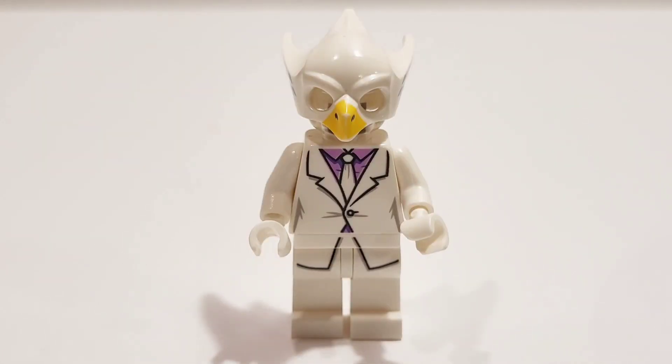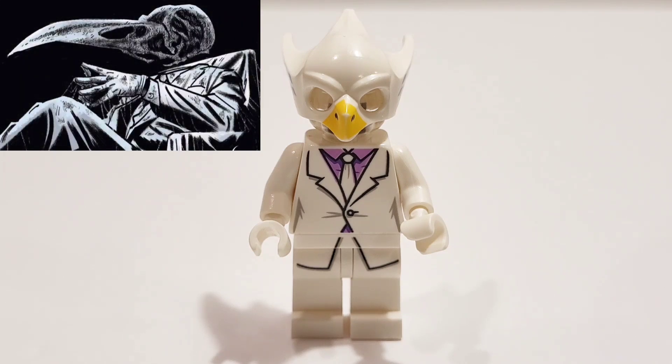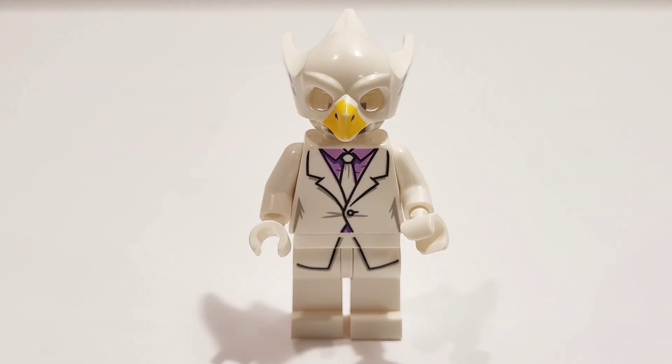Here's another version of Khonshu in his white suit, which we see in the end of Episode 6, when he has Jake Lockley execute Arthur Harrow and Ahmet to finish him off. I think he just looks so sinister, like a boss in his kind of mafia white suit, and I think it's an awesome looking custom.